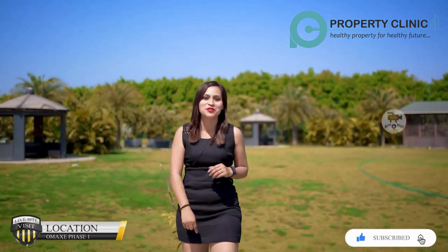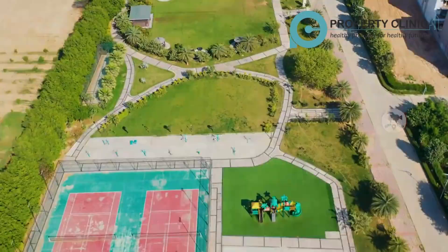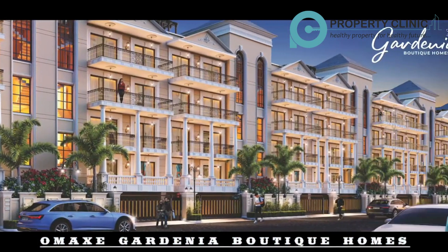Today I am going to take you to the new Chandigarh sub-prime location in Omex's Phase 1. You can see a lot packed with lots of facilities. Now you can take Omex's Phase 1 independent floor, stilt plus 4, S plus 4, by the name of Omex's Gardenia Boutique Home.